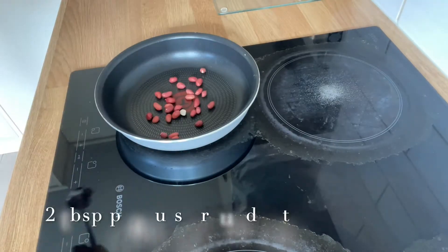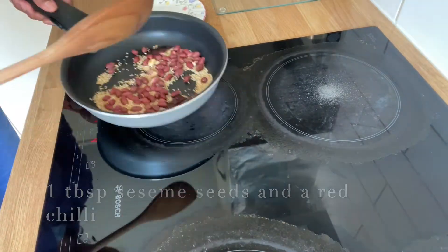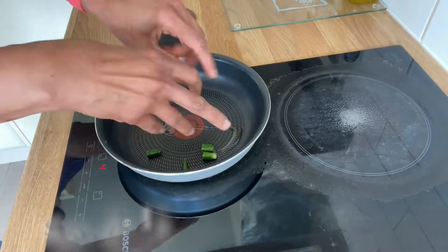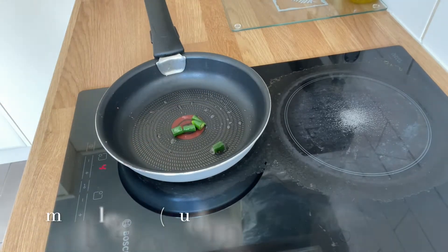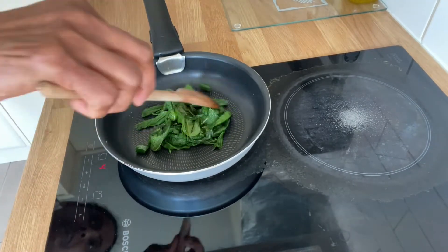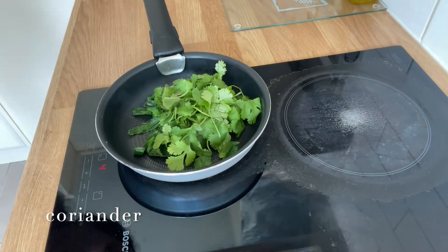First, put 2 tablespoons into the mixture. Then, followed by 1 tablespoon. Add 1 teaspoon and fry for a few seconds. Then add mint leaves to fry. Then add coriander.